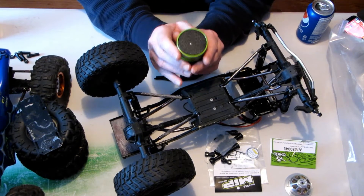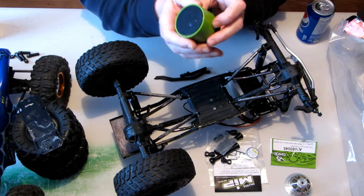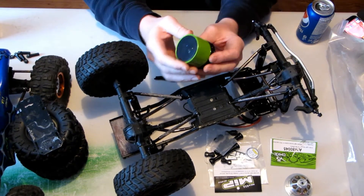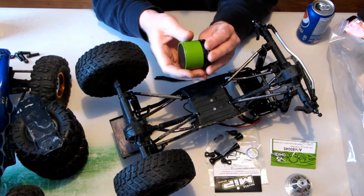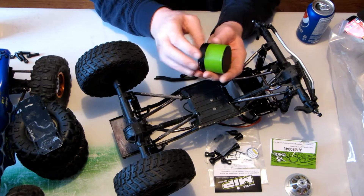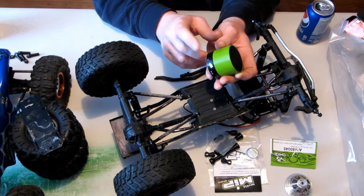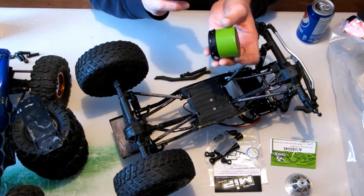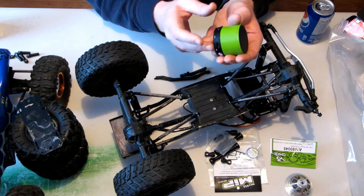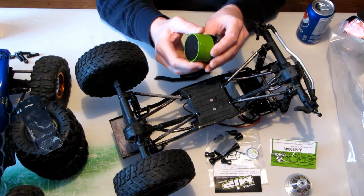I entered a contest that Jack was running and I won this speaker. It's a cool Bluetooth speaker with a metal case. You put a micro SD card in it, you can skip through your songs on the card, it does Bluetooth, and it answers your phone. Great little speaker.